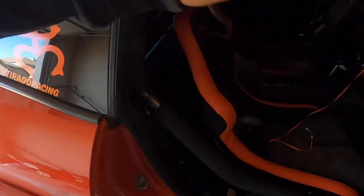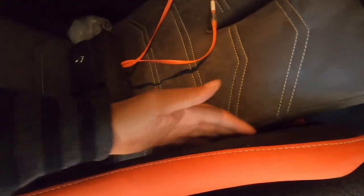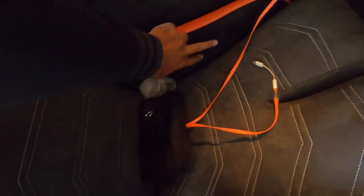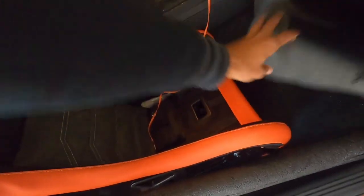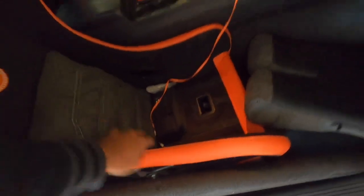I'm taking the seats out and getting them sent off to Status Racing again so they can add a little design right here that I want. I think it's going to be on the inside of each seat so when you open the door you can see it. So what I'm doing today is taking these seats back out, shipping them to Status so they can hook me up with some gnarly stuff.